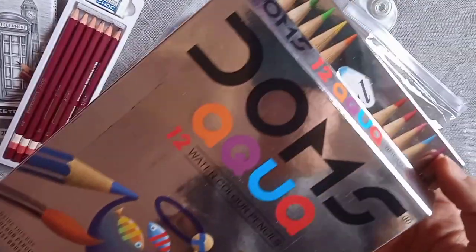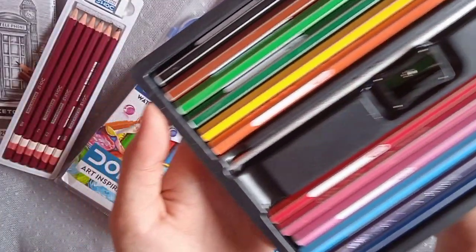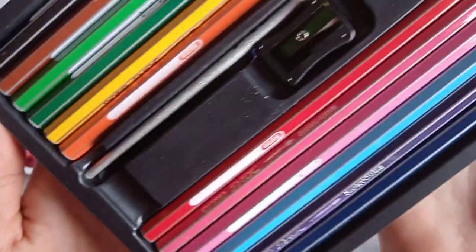The next product is the aqua watercolor pencils. There are 12 color pencils, a sharpener and a brush.